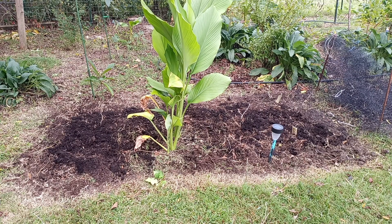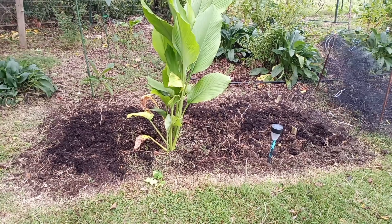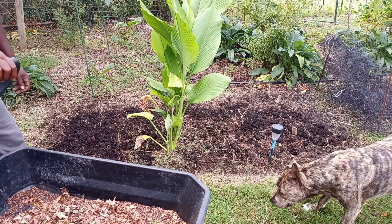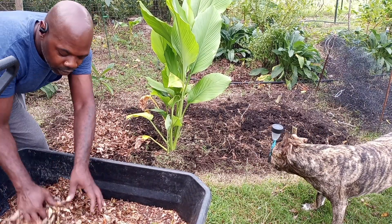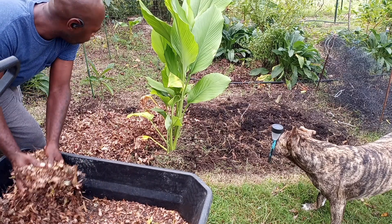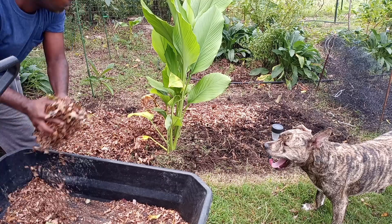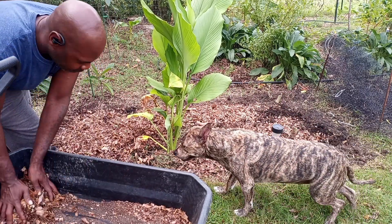And then I'm going to get some shredded leaves and throw them down over here. I'm going to add these shredded leaves — not too many left, so I'm going to have to get some more worked up. Just going to cover that soil and that fresh compost with manure until I actually get some planted in the ground here.